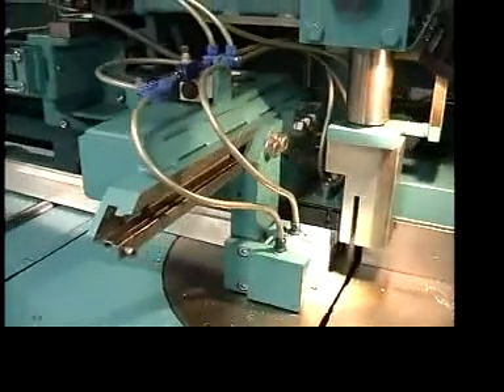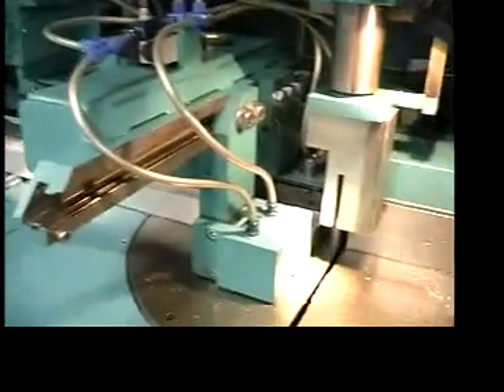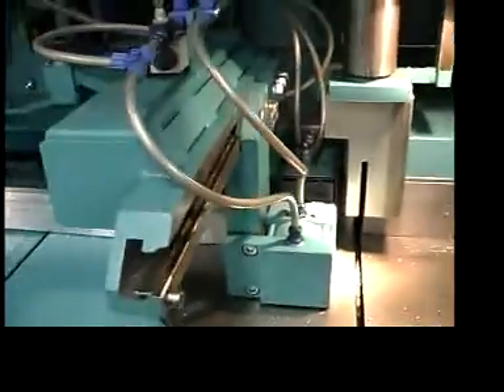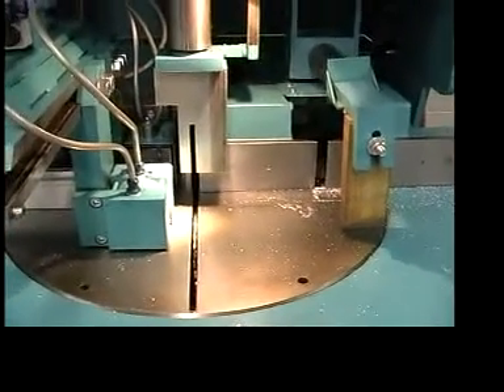This unit here is the feed gripper and the shuttle-style system. It has two horizontal clamps on the front and one at the rear. You grab the material and pull it forward to the sawing area and to the preset length.